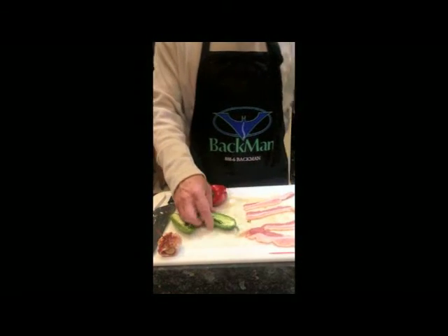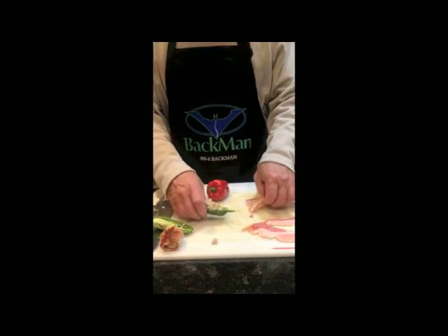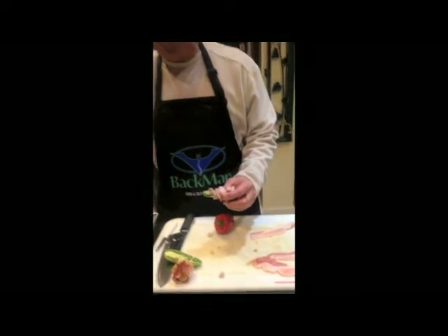So I'd open it up like this and I'll fill it with a filler. And then I wrap the bacon around it like this. Put a toothpick in it and here's your finished product.